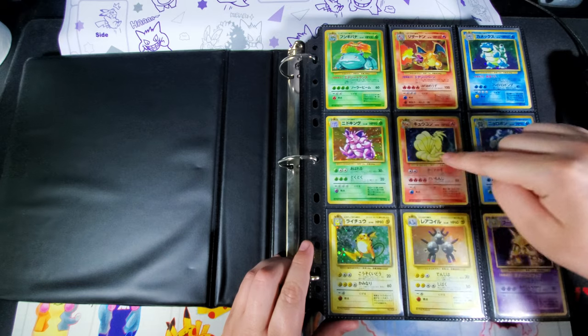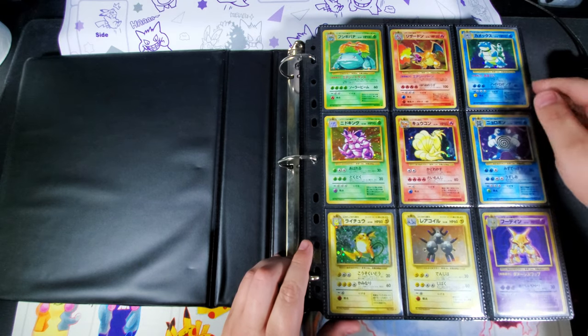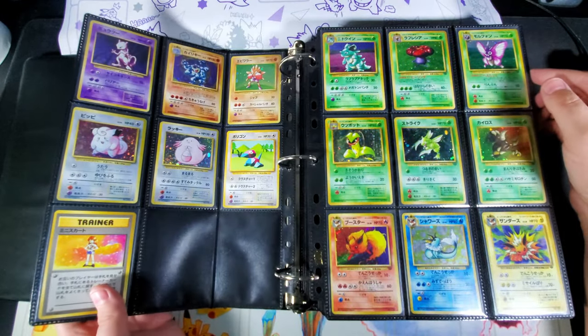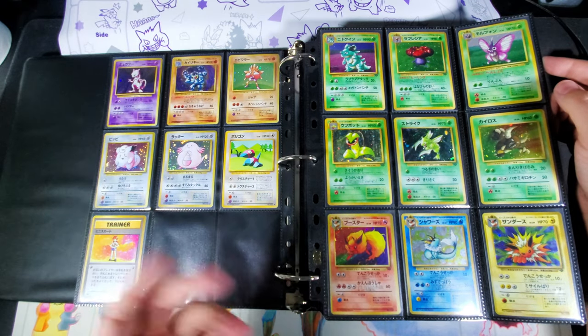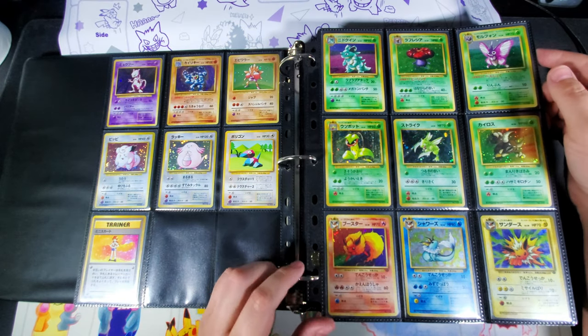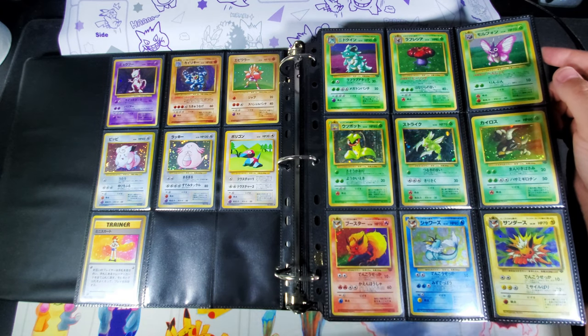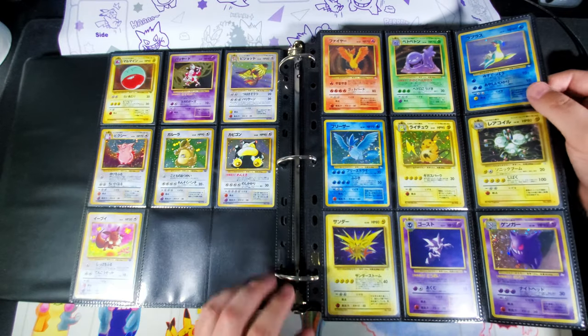Then I just kind of start setting things up so that it looks nice — having a fire and a water next to each other, something like that. If I don't have anything that really needs to go next to another card, I'll follow the set order. But a lot of times I match things like Flareon, Vaporeon, and Jolteon together.